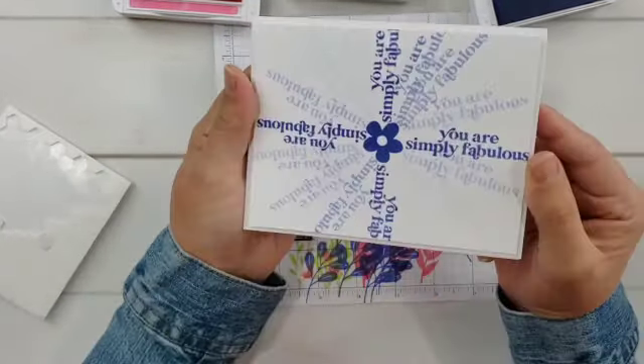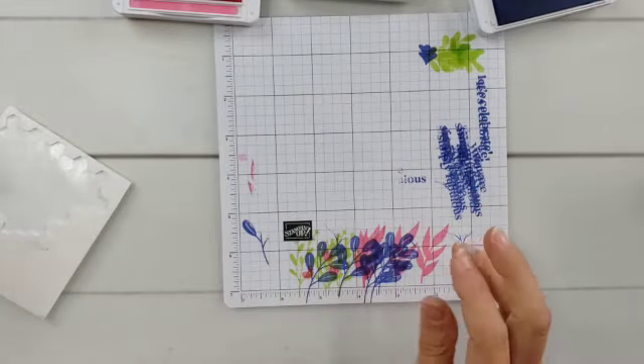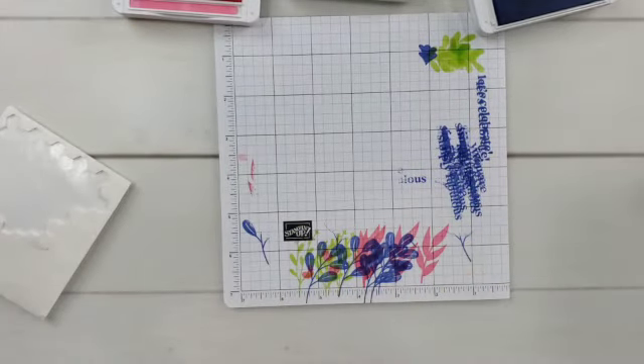I'll probably add a few gems to these as well after we're done, just for a little sparkle. And there is our fifth card.